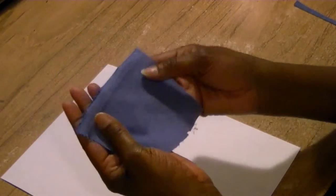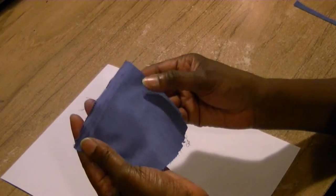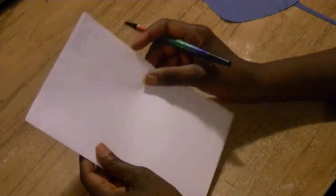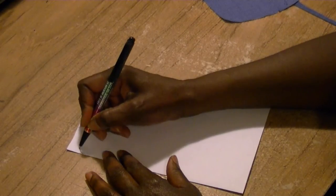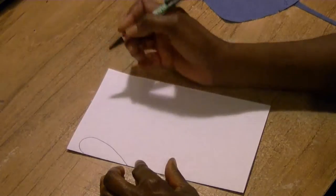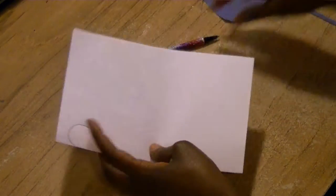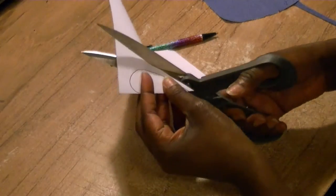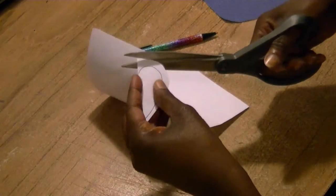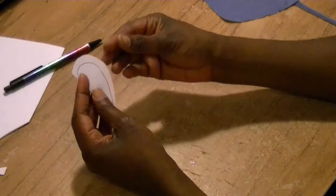To make our heart — this is the fabric that came from my bride's father's shirt — I'm going to take a plain piece of paper to make a pattern. I'm going to take my paper and fold it in half and just freehand my version of a heart. This is the grade school way of making a heart, and I'm going to cut it out a little bigger than I really need it.